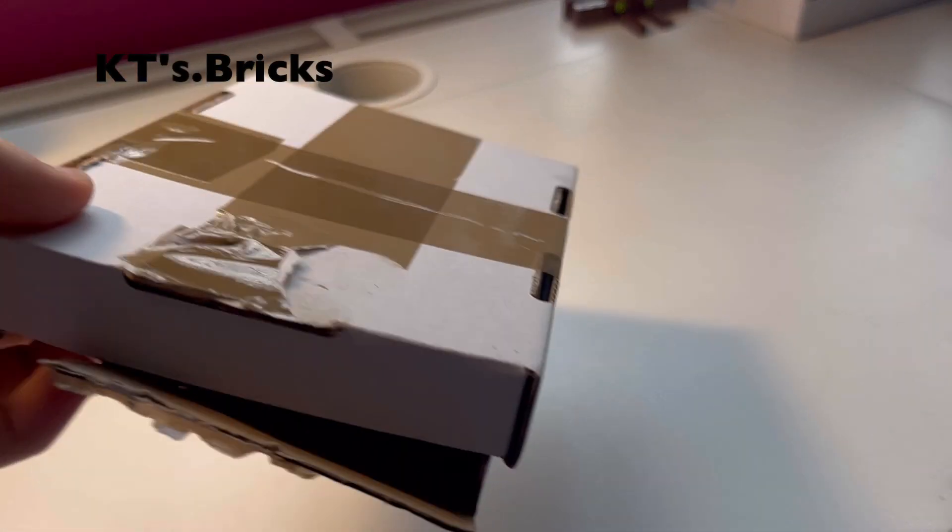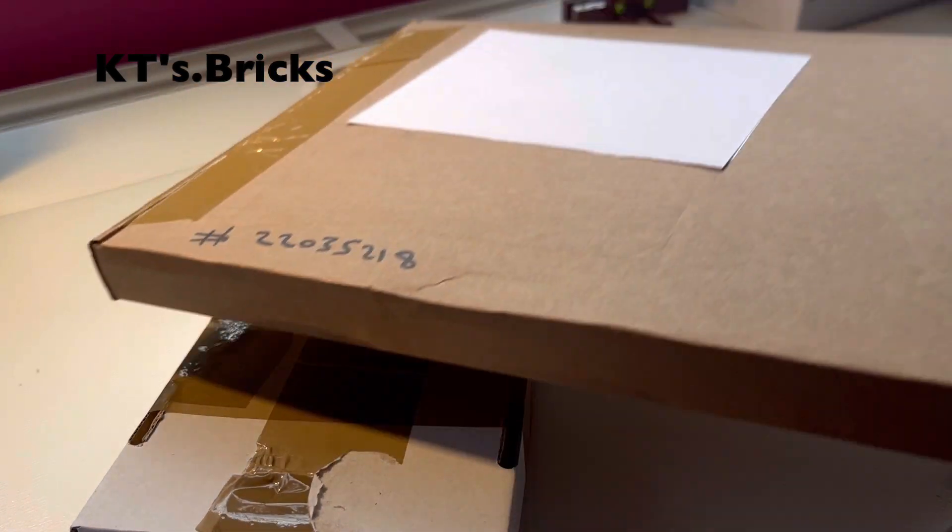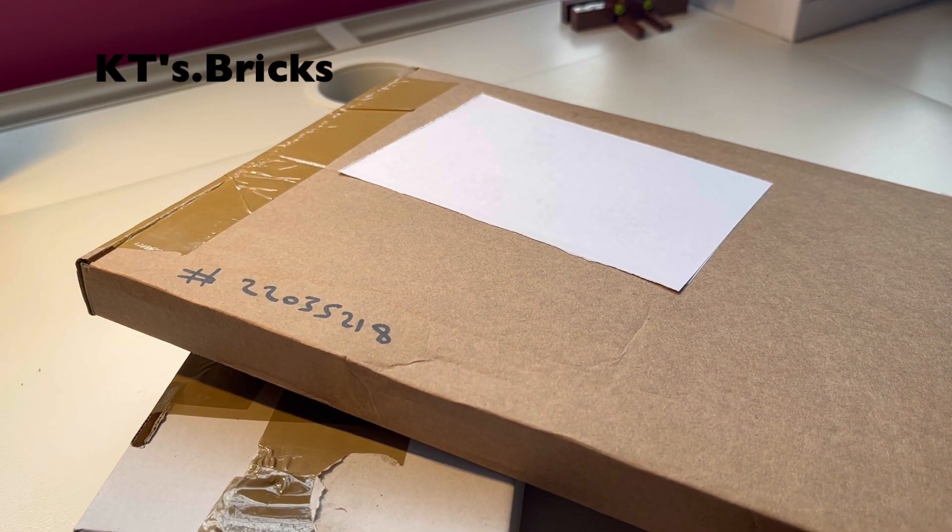Welcome back to KT's Bricks and today I've got not one but two BrickLink packages to share with you. Let's get started.